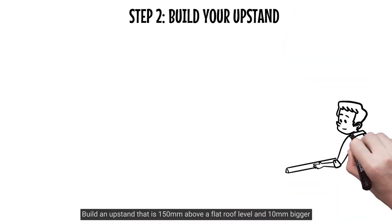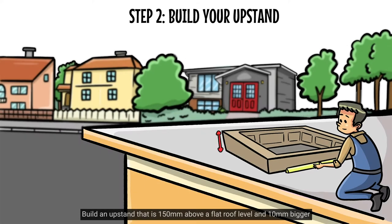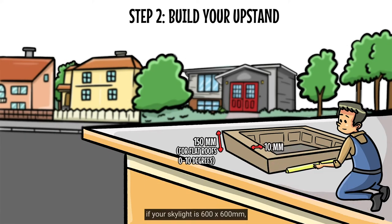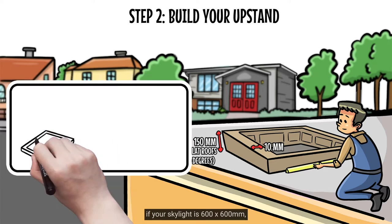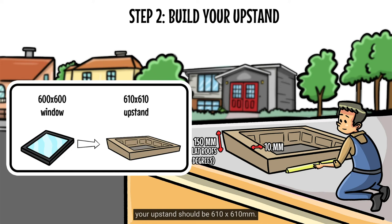Build an upstand that is 150mm above flat roof level and 10mm bigger than your structural opening. For example, if your skylight is 600x600mm, your upstand should be 610x610mm.